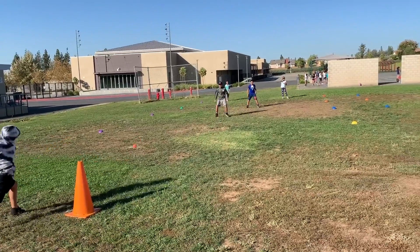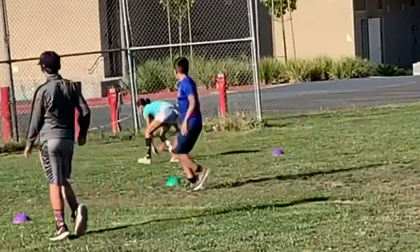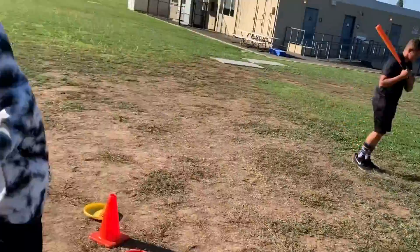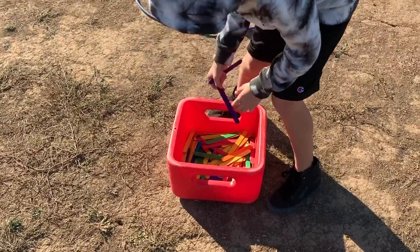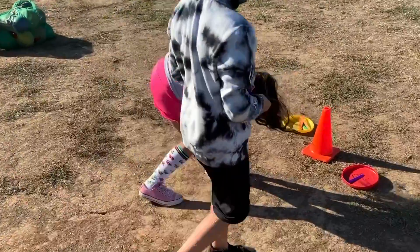If the ball is stopped in the first zone, the offense gets one point. The second zone is two points, and so on. The batter gets one hit, and it's the next person's turn. After everyone bats once, the teams switch, and the offense goes to defense and defense to offense.